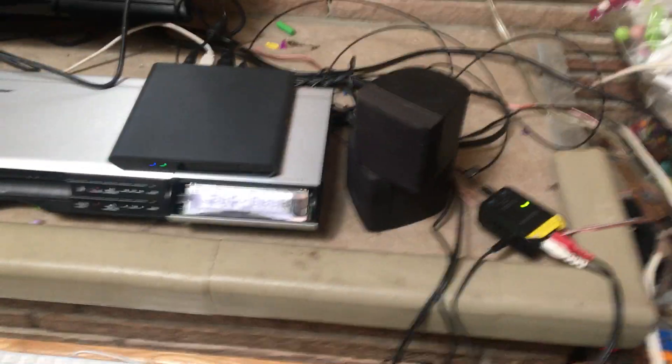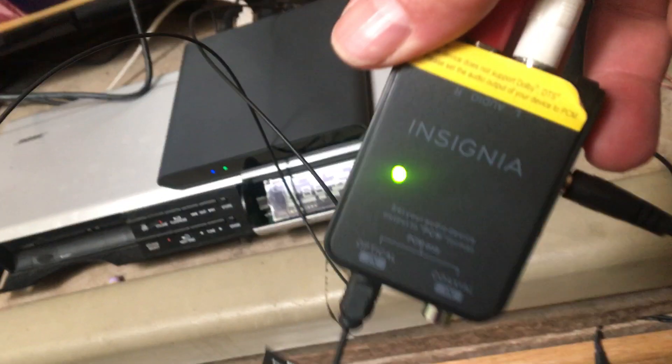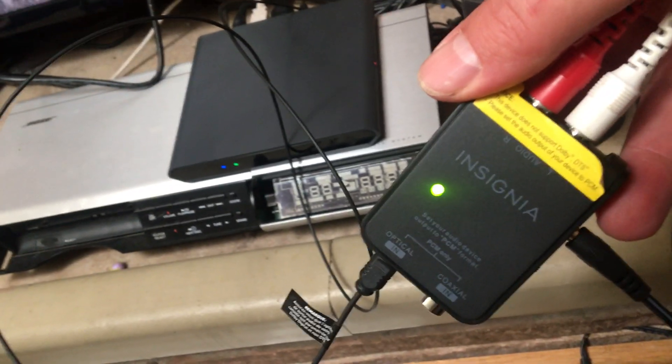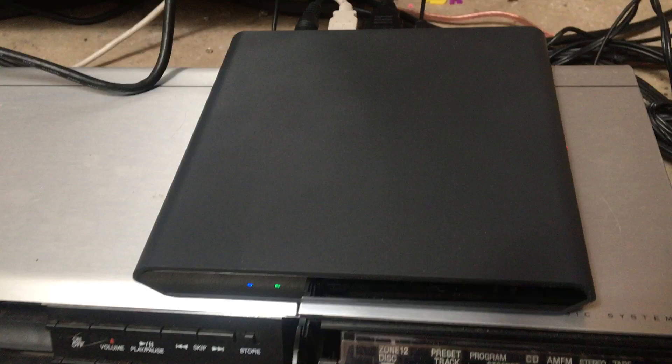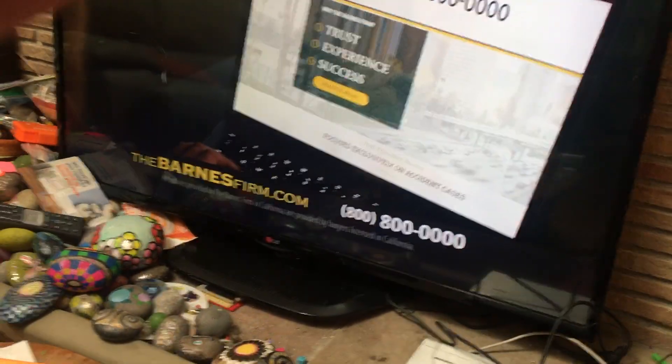This video is to get this Insignia box digital to analog converter to work with the Osprey top box. It was just done fairly recently by AT&T. I ran into some problems because the sound wasn't right.